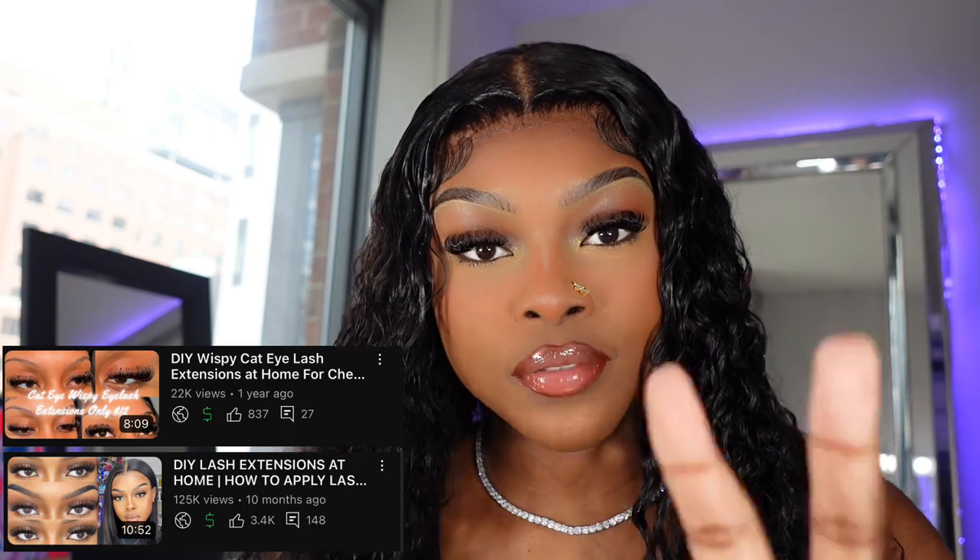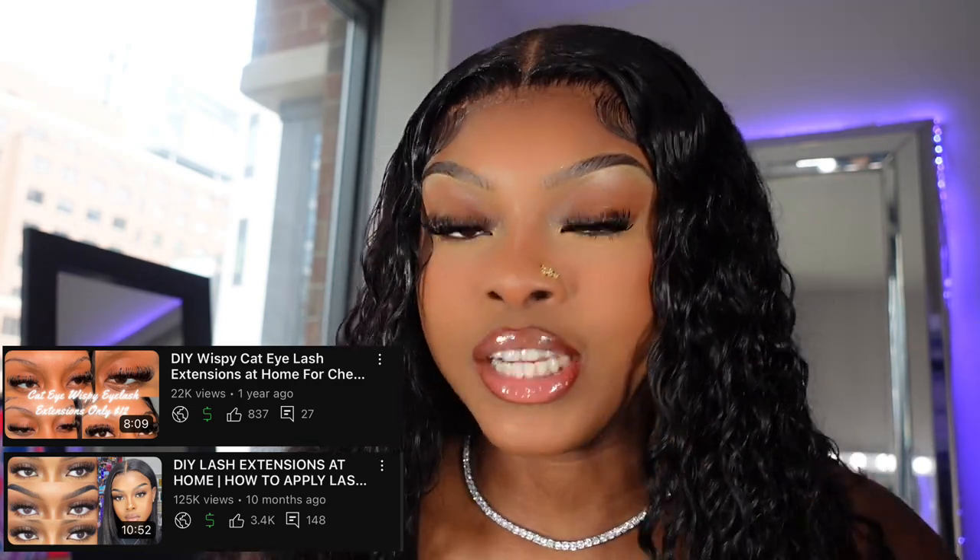I've made about three videos by now and really did a deep dive on what I wanted. I really finally found the lash category I was looking for — you know how they have volume, hybrid, wispy? I found that a hybrid cat eye with short lengths is what I've been trying to achieve. That was my goal, and all of my tutorials have been working toward that cat-eye lash set.